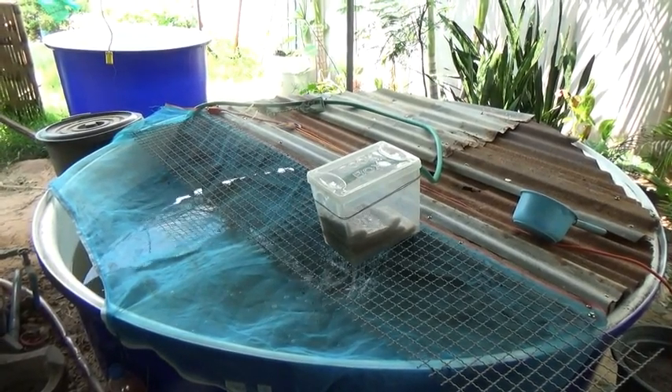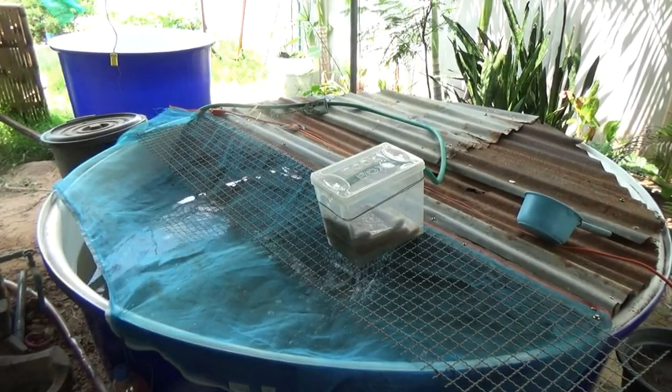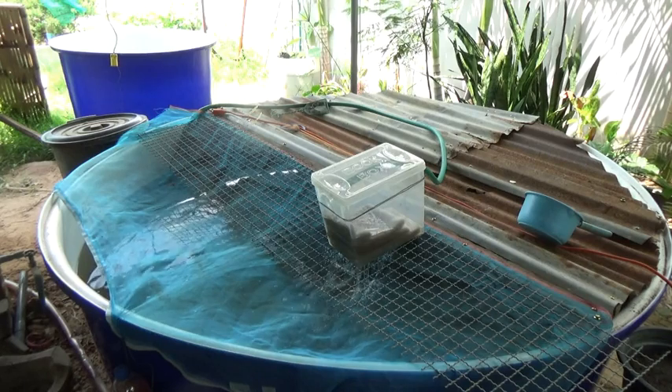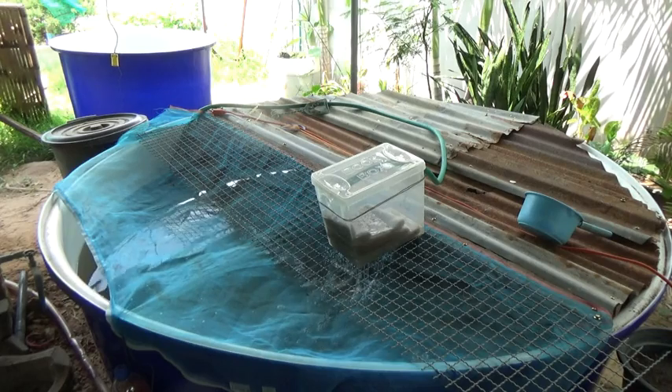Okay guys, stitch update time. Look at that, it's a filter. Oh my god, what's the world coming to? I built a filter. It's pretty basic — all it is is a plastic box, a little bit of filter material in it that I found. I drilled a bunch of holes in the bottom of the box, and just pump water from the tank into the box. Simple as that.